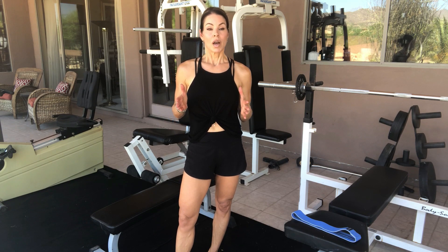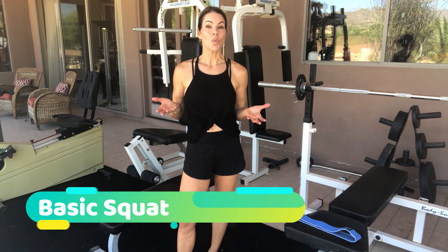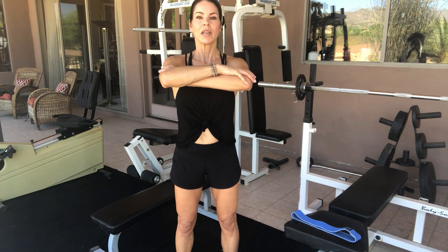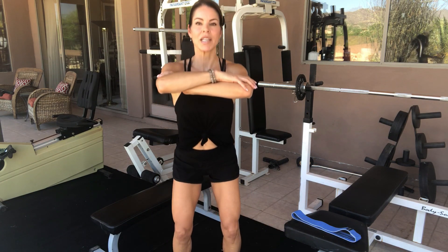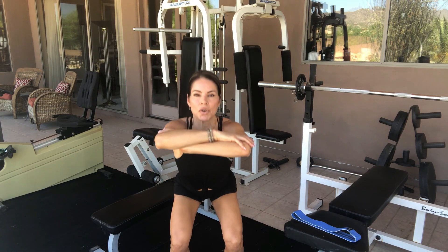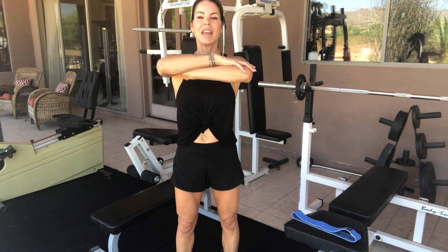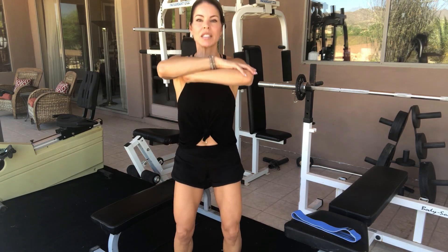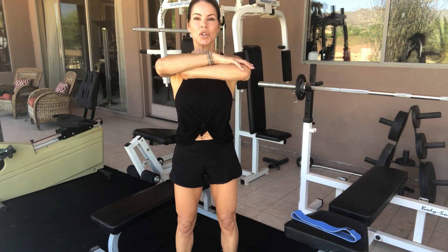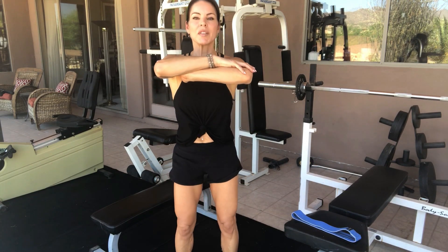We're going to get started into our leg workout. The first exercise is actually really good to warm up your legs. Cross your arms, feet about hip-width apart, and sit right back so your hips go down to the level of your knees. Each time you go down, push your glutes back, and each time you come up, squeeze your quads, your hamstrings, and your glutes on the way up, pushing through your heels. Just do 10 to 15 reps of these.